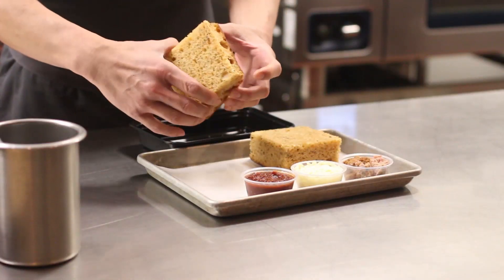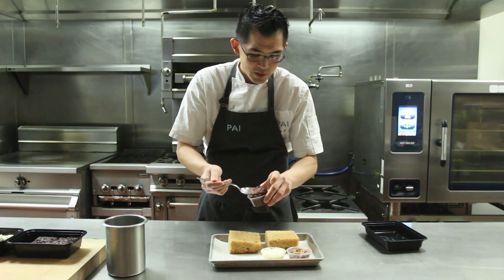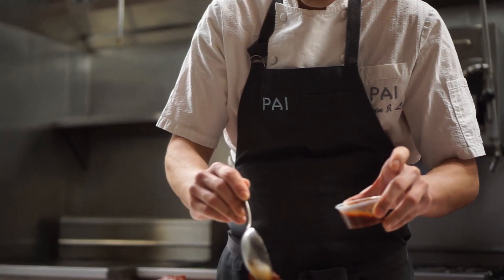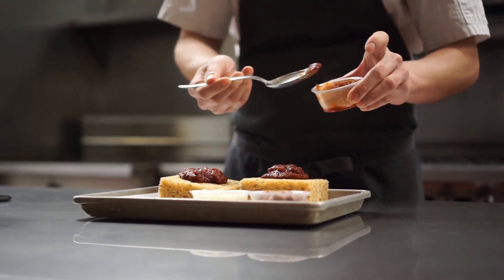We're going to turn it over and spread a spicy tomato jam — kind of our version of a spicy tomato sauce. We're going to put a little bit on top. Nothing too complicated for making a pizza.